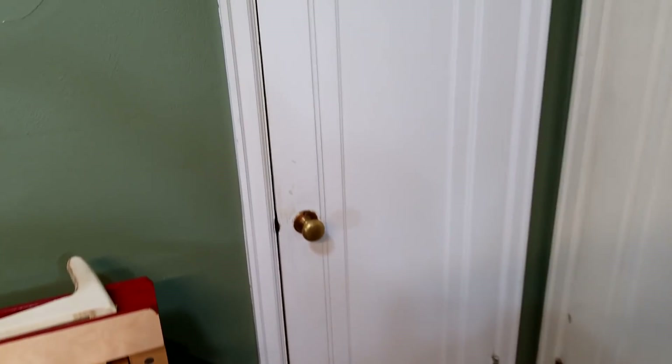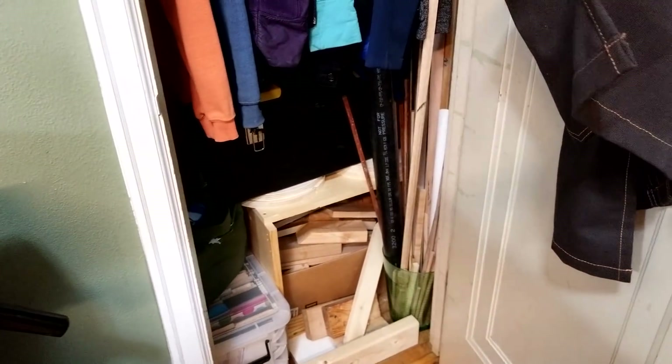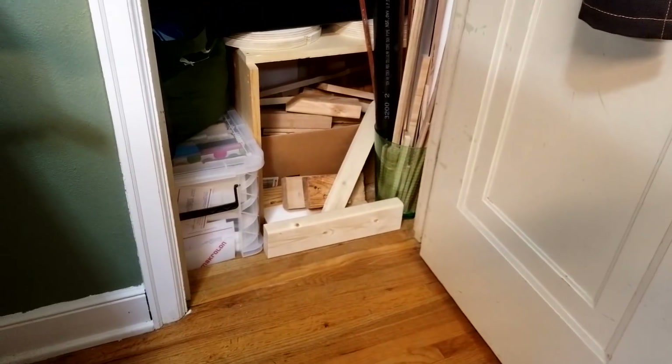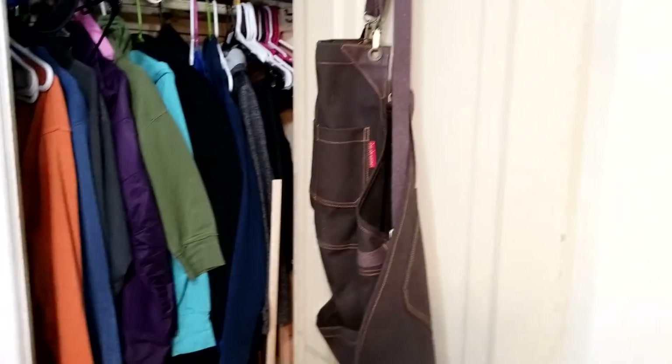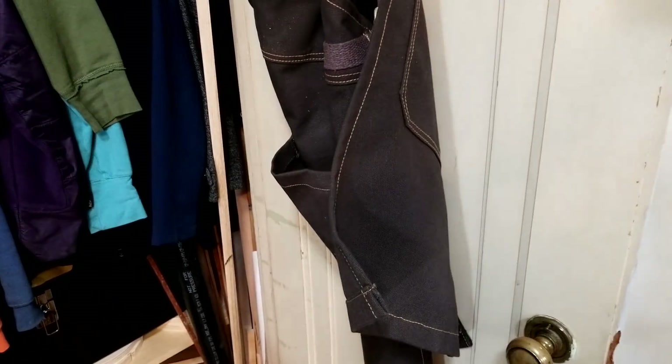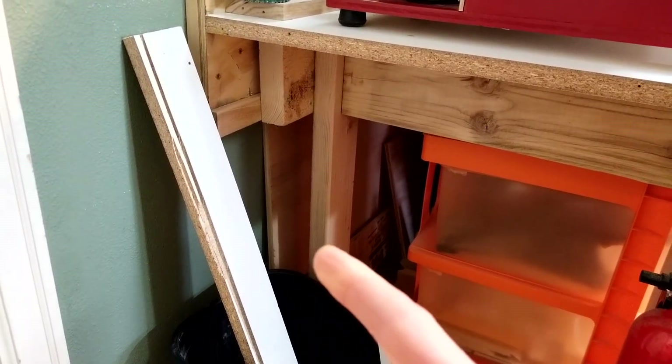One last area to look at is in the closet, which is where I store all of my scrap wood — not a lot, but there's some in there along with the clothes and my shop apron. I also store a little bit of sheet goods underneath the workbench, up against the wall back there.